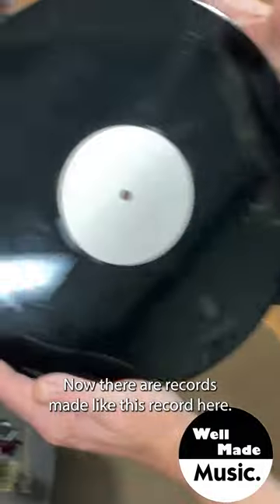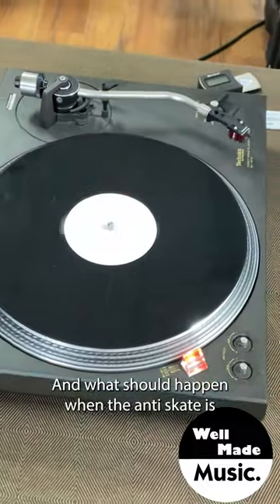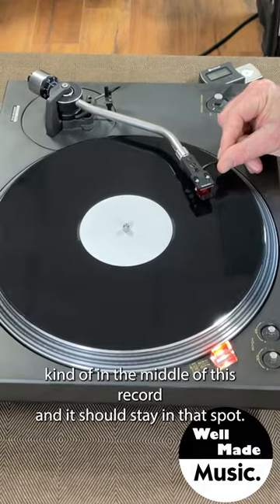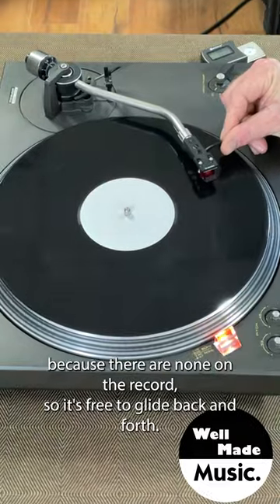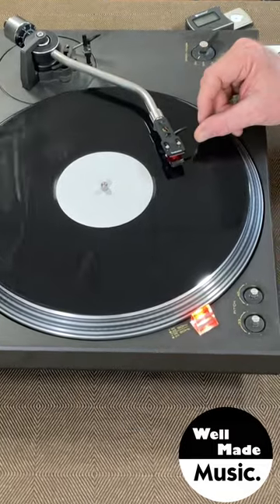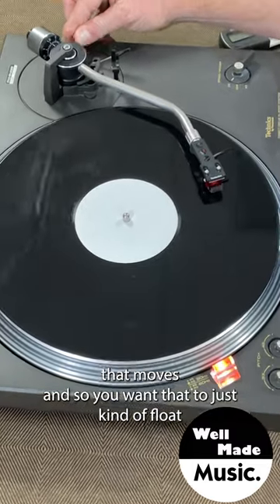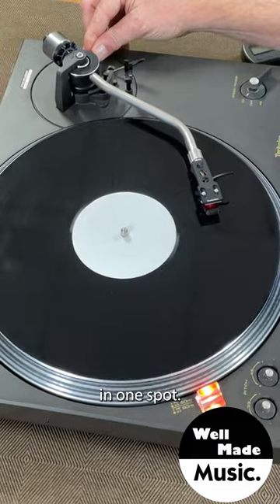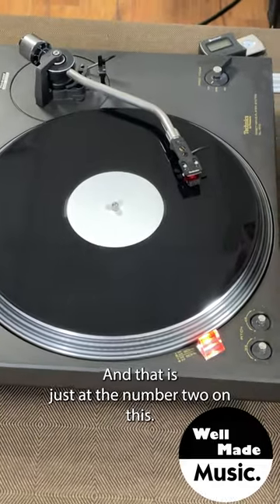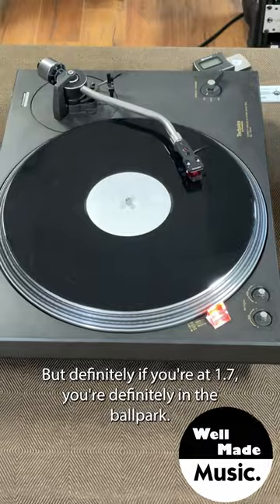There are records made — like this one here — that have no grooves on them; it's just a flat record. When the anti-skate is set correctly, you should be able to put the tonearm somewhere in the middle of this record and it should stay in that spot, since it's free to glide back and forth with no grooves. You can see the tonearm wants to drift in a little bit, and as I change the anti-skate that moves. You want it to just float in one spot — and right now that's looking pretty good, just at the number two.